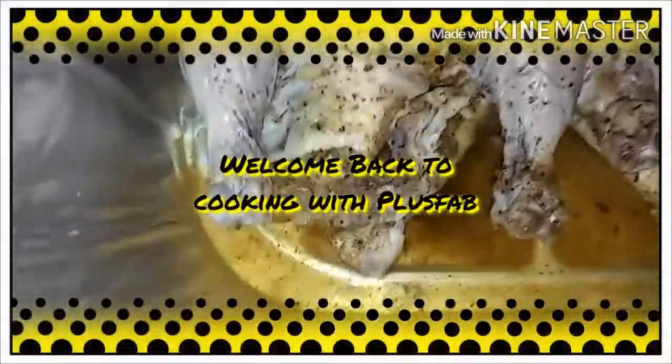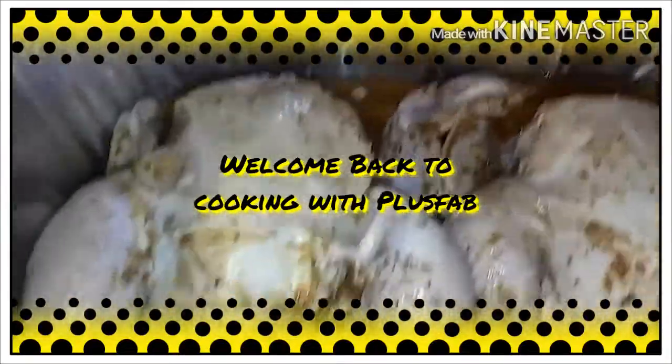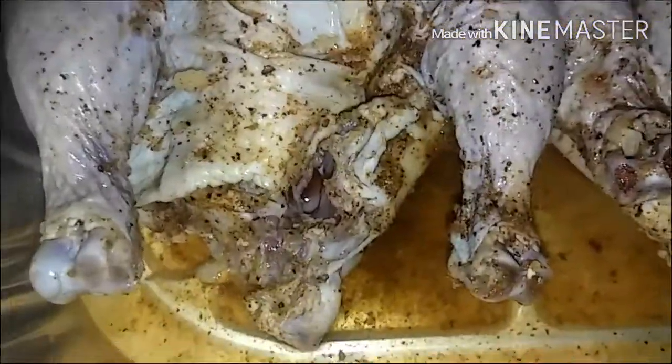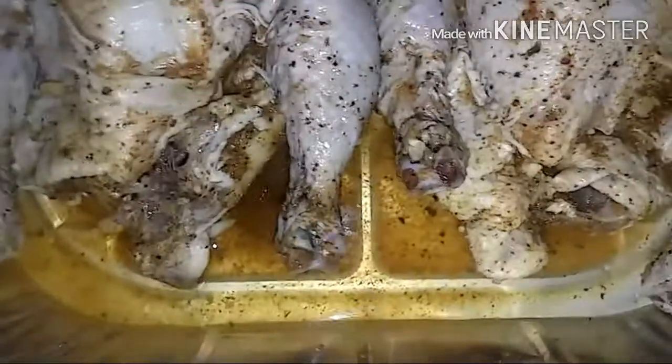I have already seasoned and cleaned my little Cornish hen. I'm going to put it in the oven at 350 for about 20-25 minutes and I'm going to have it covered.